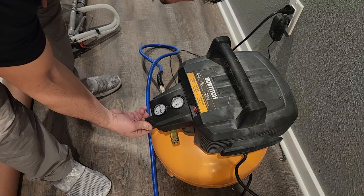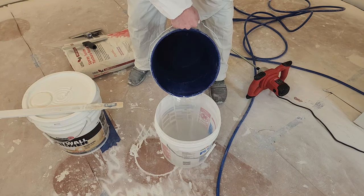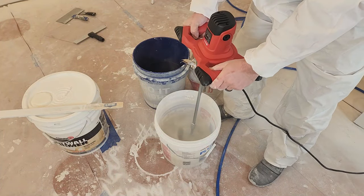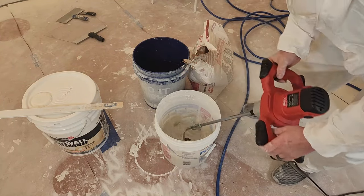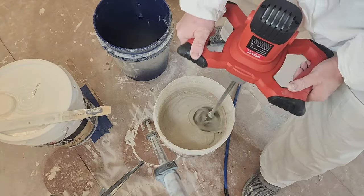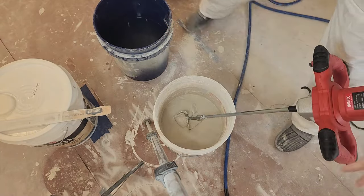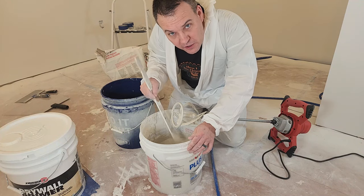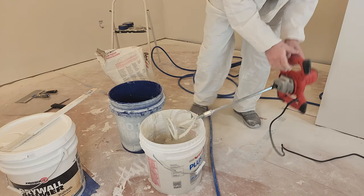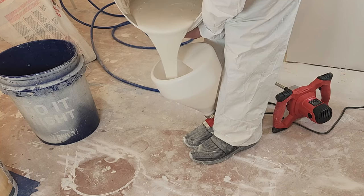I'm going to set the regulator to 30 PSI to start. Now mix up a bucket of texture — add the water first following the instructions on the texture package, then slowly add the texture compound to the water. I'm using an actual texture compound, but I've seen people use regular watered-down joint compound. Mix until there are no lumps, then wait 15 minutes for the powder to soak up all the water, then test the consistency. You're looking for a runny consistency, sort of like pancake batter — this might be a little thick, so add a little more water.